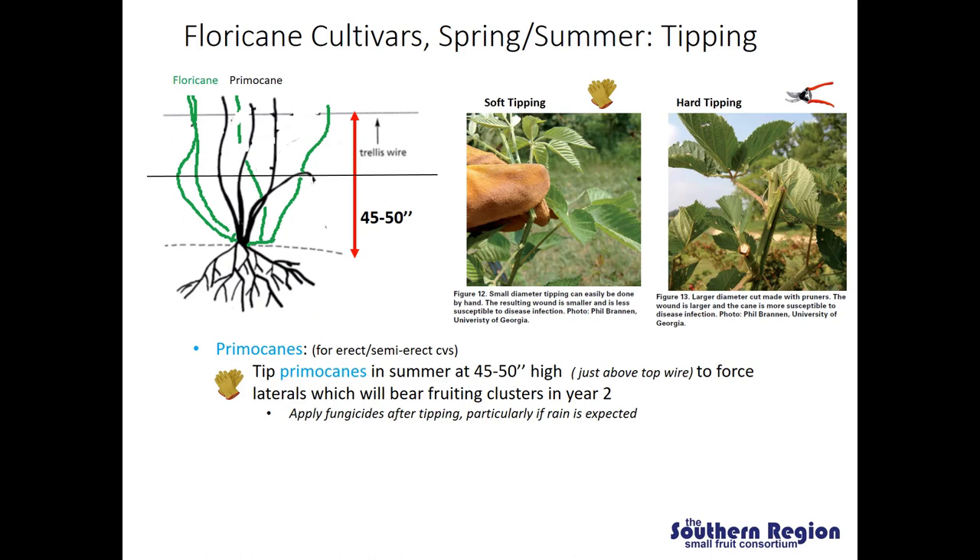On floricane fruiting cultivars, what we are targeting is the newly emerging primocanes. Our general recommendation is to tip primocanes at 45 to 50 inches high, or just above the top wire depending on how tall your trellising system is. As primocanes reach that height, we will pinch out the top of the emerging cane. It is ideal to do this when you can perform what is called soft tipping, meaning the canes are still tender enough that you can use your fingers to pinch out the top. On thorny varieties you may want to use gloves.